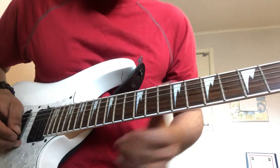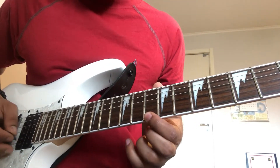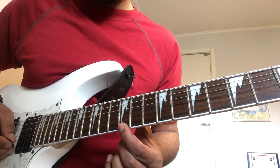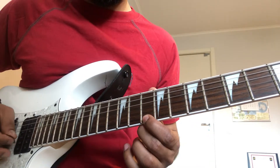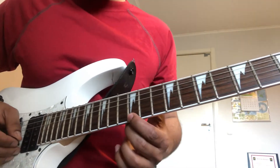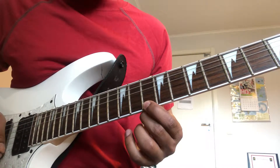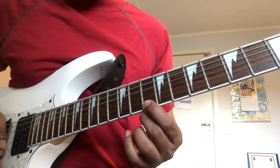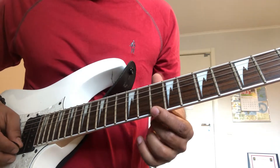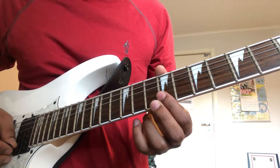So first string, 10th fret. Three strums and then slide to 12th fret. Small vibrato at 12th fret. Back to 10th fret. Two times and then 10th to 9th fret.